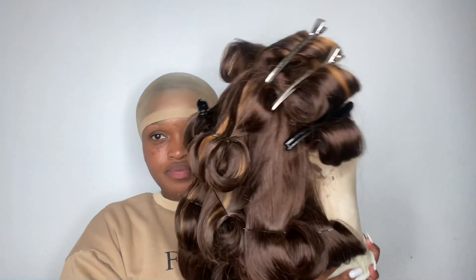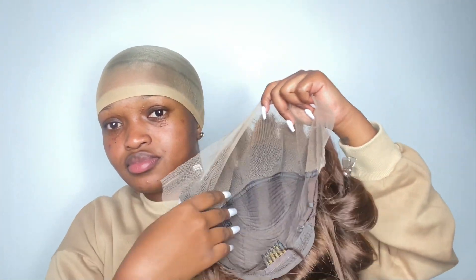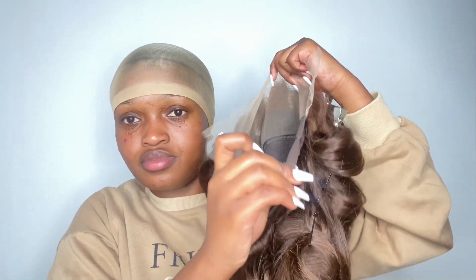So this is how the wig came out after curling it. And this is how the wig looks inside — it's a 13x4 closure and it has three clips inside to help you secure the wig. It also has two strings at the back to help you secure it as well.